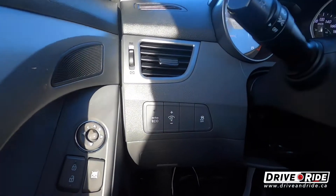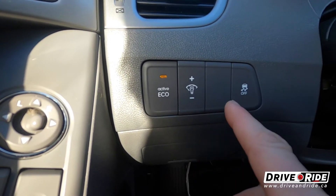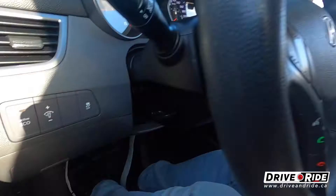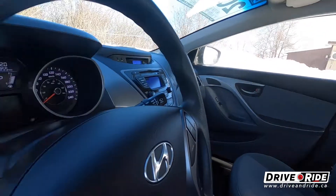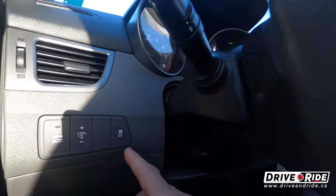Over here we have the eco mode, which is going to give you better gas mileage. It treats your transmission a little bit differently — the shift points are not as aggressive — and basically gives you better fuel mileage if you're going for that. Who isn't these days? Right down here you also have your traction control, which you can turn off if you'd like.